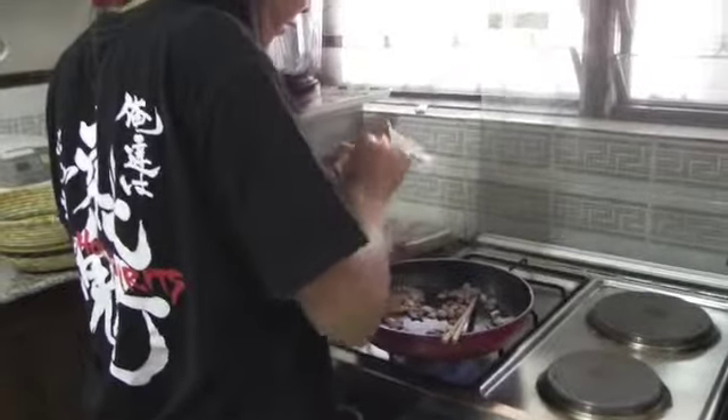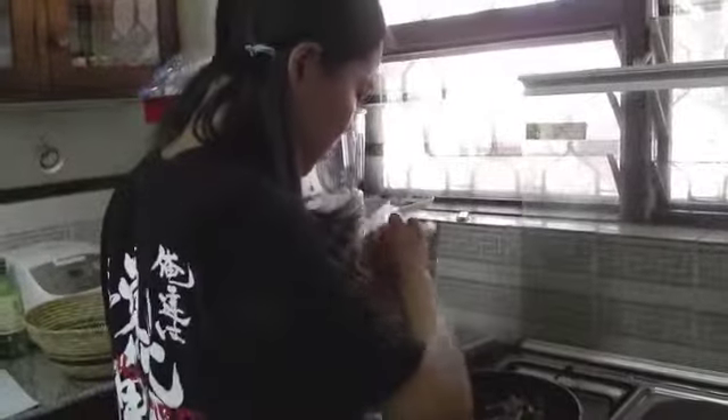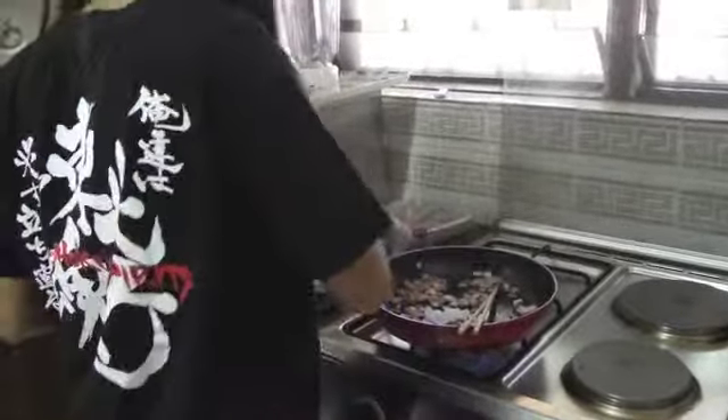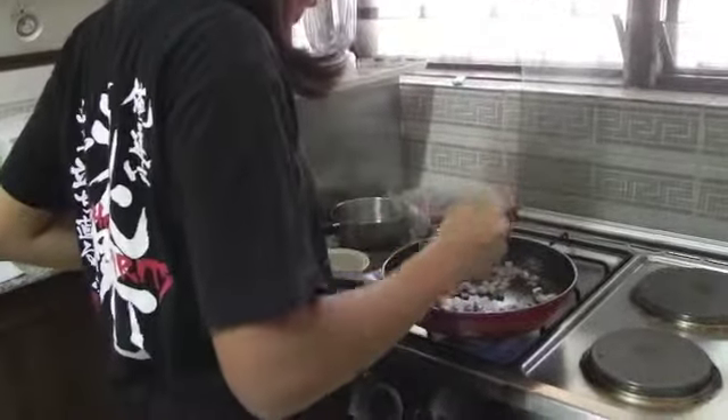Use two to three teaspoons of red curry paste. Then fry the stew.